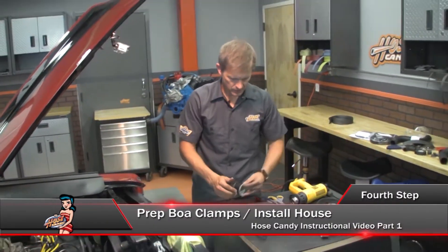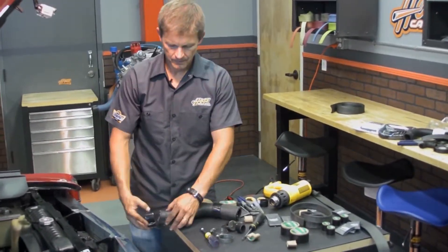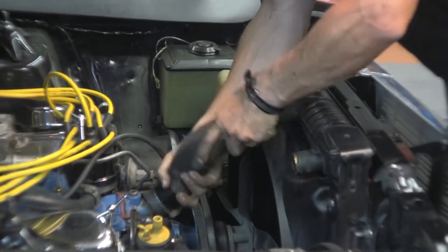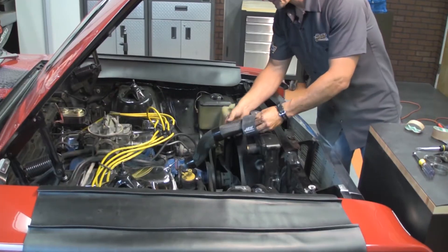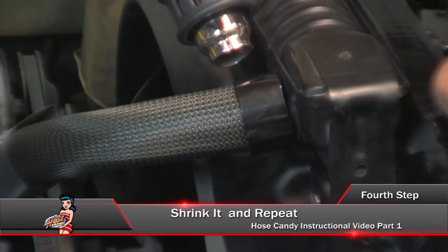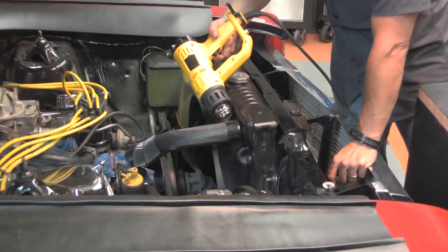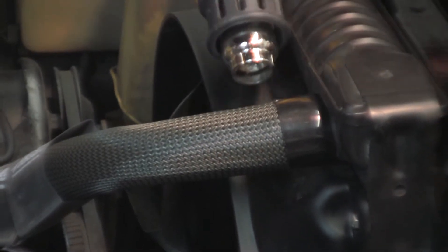The next step is to crush the core of the BOA clamp, removing the cardboard insert. Slide your BOA clamps over your hose. Now install one end of the radiator hose to the radiator — it doesn't really matter which side gets installed first. Reposition the hose and BOA clamp as needed to ensure a tight fit. Then slide both super shrinks over the uninstalled end. Make sure that it is conformed to the shape of your hose. Now get your heat gun and start shrinking the BOA clamp, starting with the clamp at the radiator side. As you apply heat to the BOA clamp, you will notice a shiny change to the surface of the clamp.